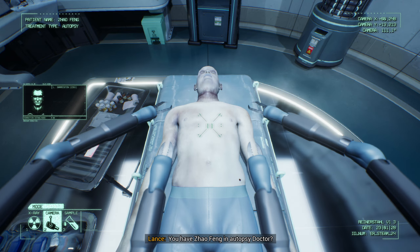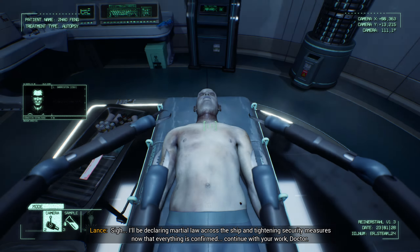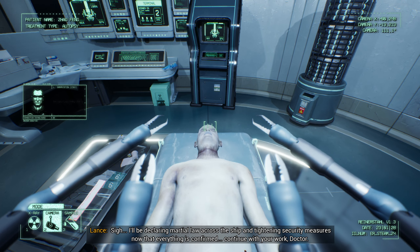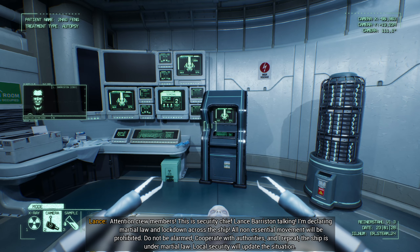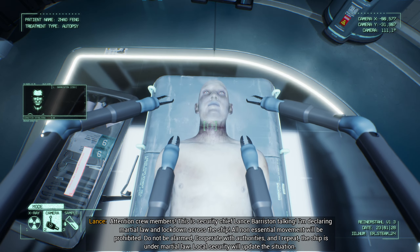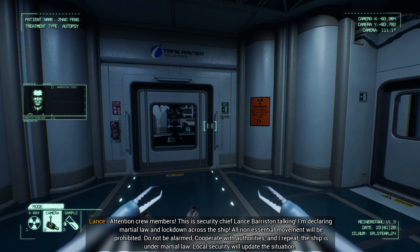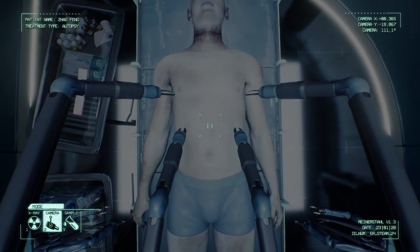Begin removal of clothing and let's observe the body. Barristan is on the comm link, Doctor. Would you like to speak to him? Yes, patch him in — he can listen in as we examine. You have Zhao Feng in autopsy, Doctor? Yes, beginning examination of the body as we speak. Inconclusive. I'm not convinced. This robot is malfunctioning — I'll just take a look later. I'll be declaring martial law across the ship and tightening security measures now that everything is confirmed. Continue with your work, Doctor. Understood. Attention crew members, this is Security Chief Lance Barristan talking. I'm declaring martial law and lockdown across the ship. All non-essential movement will be prohibited. Do not be alarmed. Cooperate with authorities. The ship is under martial law. Local security will update the situation.